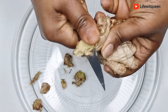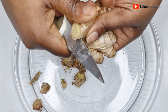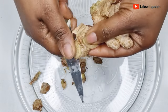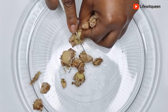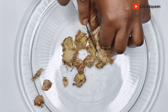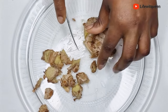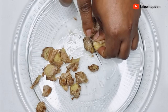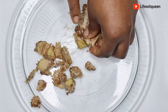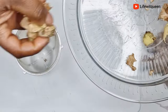Ginger helps to improve circulation to the scalp and stimulate hair follicles, which in turn promotes healthy hair. Ginger also contains high levels of minerals and vitamins which can help to strengthen your hair. It prevents hair loss, dandruff, and hair breakage, and it's amazing at restoring moisture to your hair. Remember not to peel the skin of the ginger as it is very beneficial. Once done cutting, I transfer it to my blender.